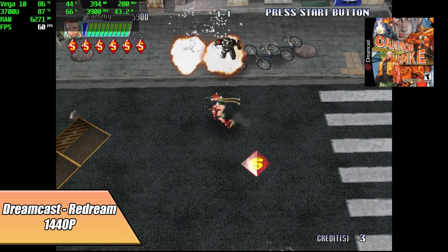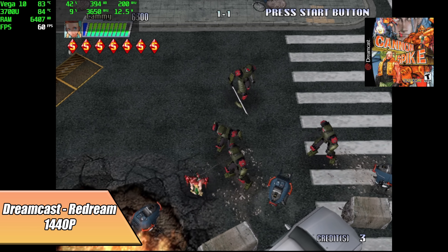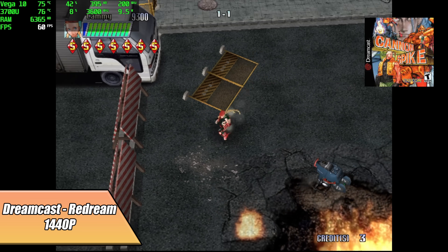I figured I'd throw in a little Dreamcast emulation using ReDream, because I know I'll have some people asking about it. We're at 1440p, and as long as the game is compatible with the emulator, you shouldn't have any issues running it.